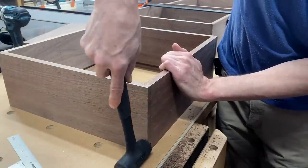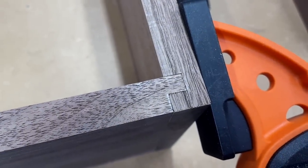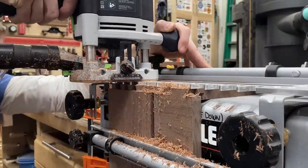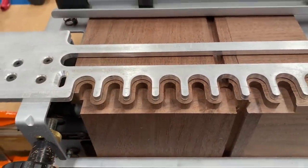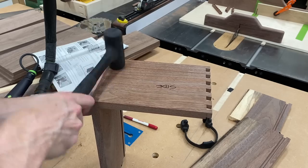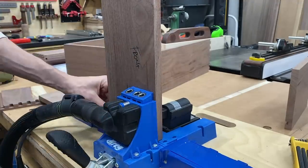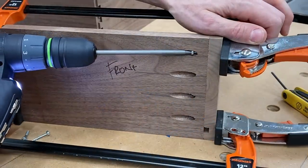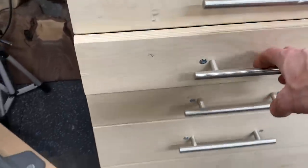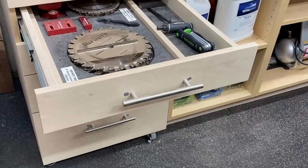Another joinery method I used in the drawer video was a locking rabbit — also cut on the table saw, creates a nice strong joint. The machine-cut dovetail was another method, using the Porter Cable dovetail jig and a router, which produces something funky looking but creates one heck of a strong half-blind dovetail. Another method is using pocket holes, which is a perfectly acceptable method especially if you're going to cover it with a false front — I use this method all the time. All the drawers in my shop were built with pocket screws and then the false front to cover them.